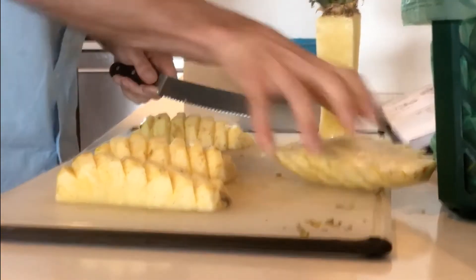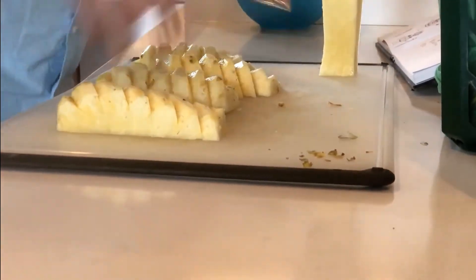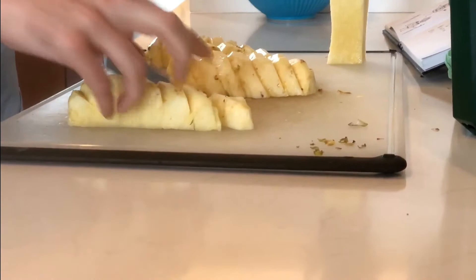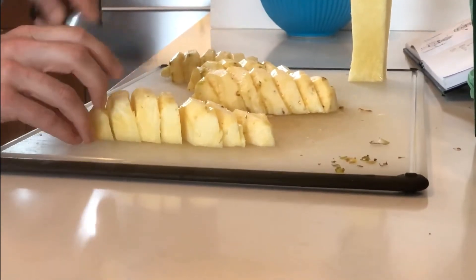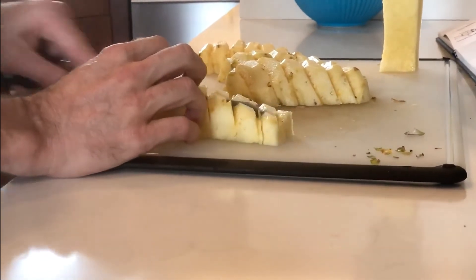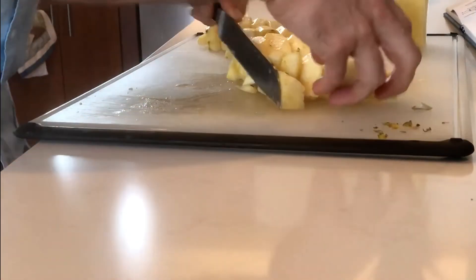Now what I do is slice along the grooves that are already made, and that kind of keeps the pineapple together. Then if I need to make another slice to divvy them up so they're nice and bite size, I put them nicely into a bowl.